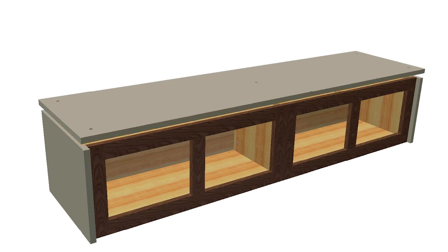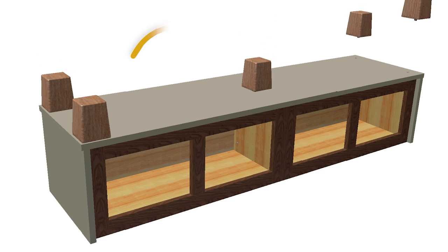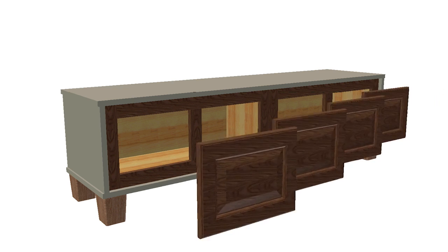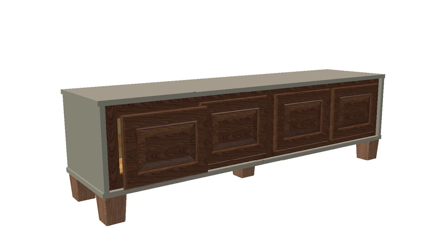Now you can add the bottom piece and then the feet. That fifth foot right in the middle helps support this long span. Now you can flip it, add the top, and put the cabinet doors back on.